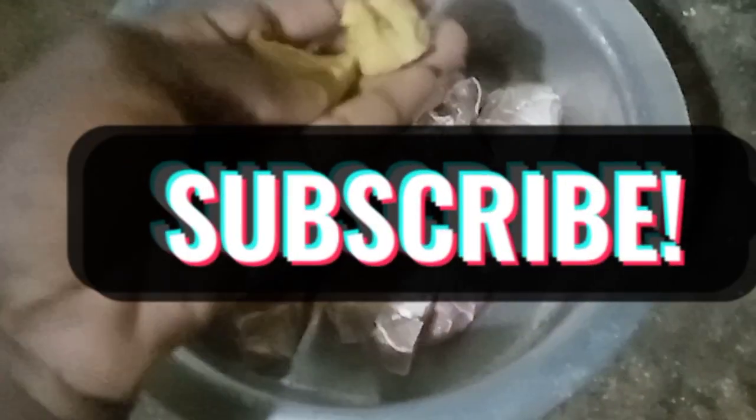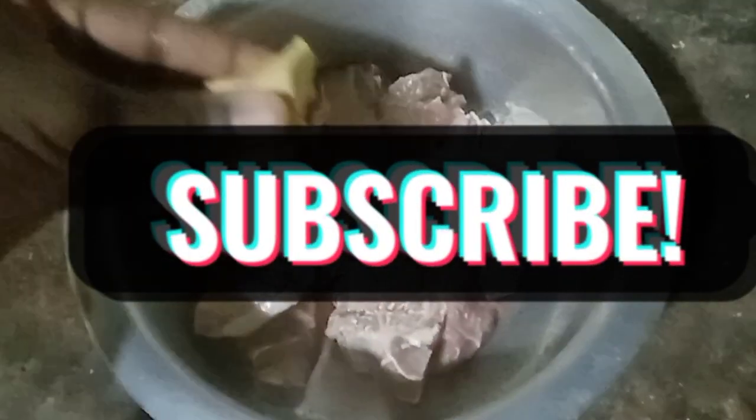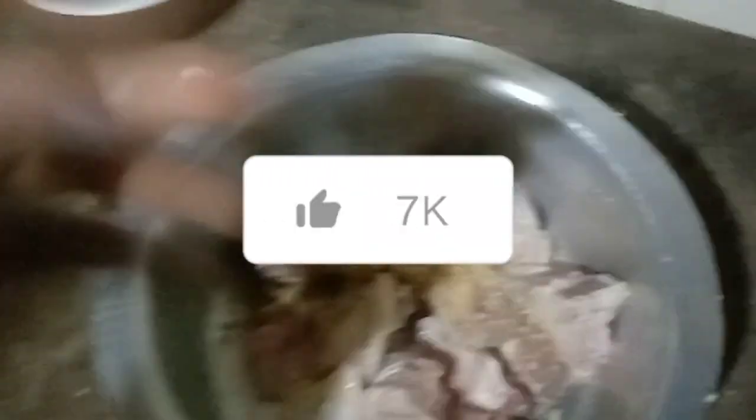We add garlic to our meat when wanting to steam it. We add salt to our meat, mix it, then steam it on a low heat gas for 30 minutes.